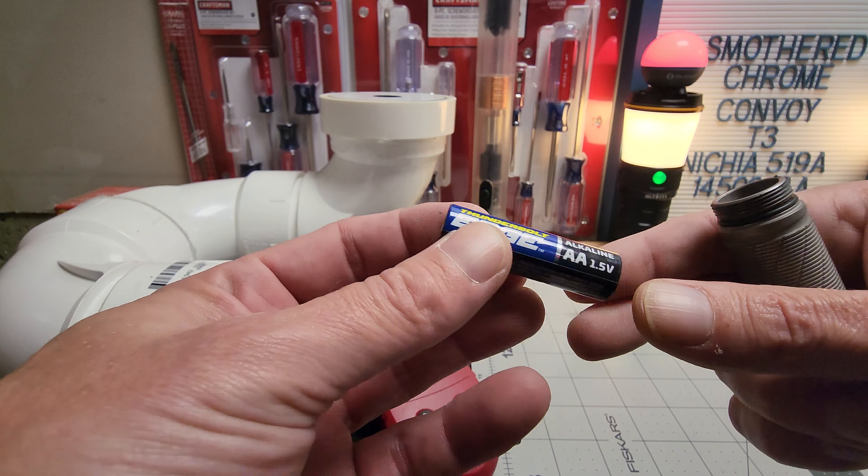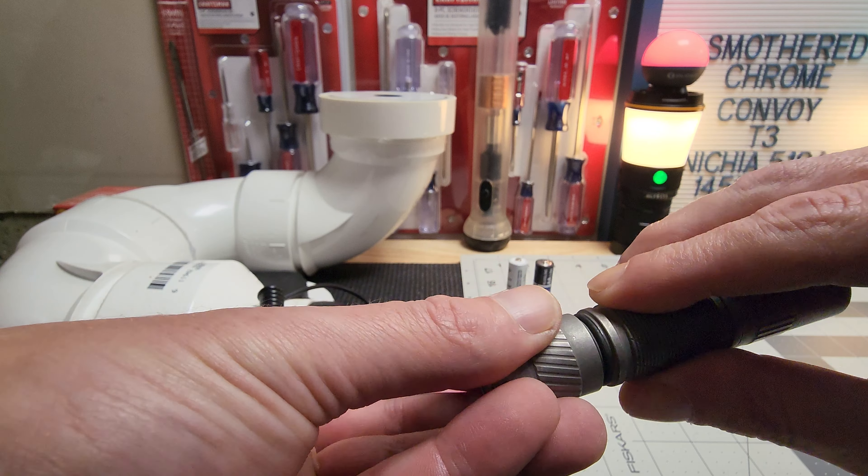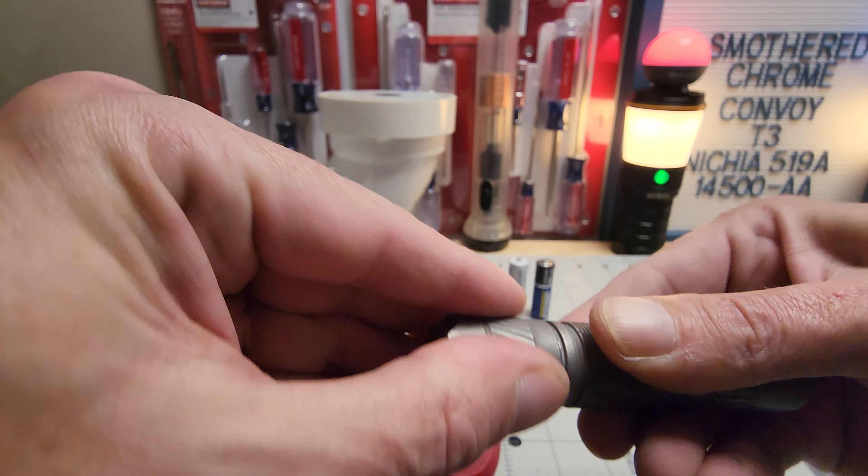Now this is an IKEA Ladda — basically an Eneloop Pro. Getting 154 lumens; the other one was 152. So around 150 with a regular double-A. I wish it would have been around 200 with a regular battery, but it's fine. We'll rock the Shockley. I do need to add some oil. Alright, we'll go outside and see what it looks like.